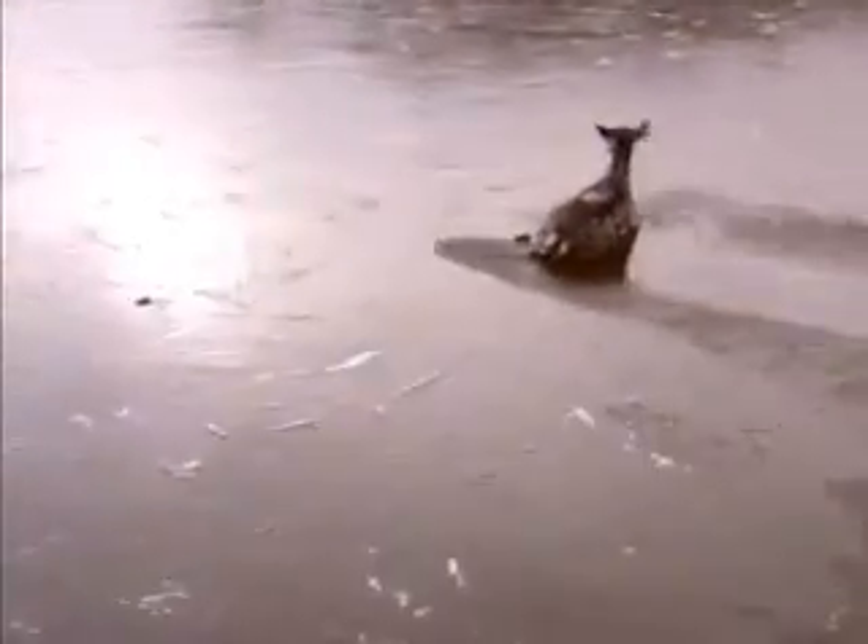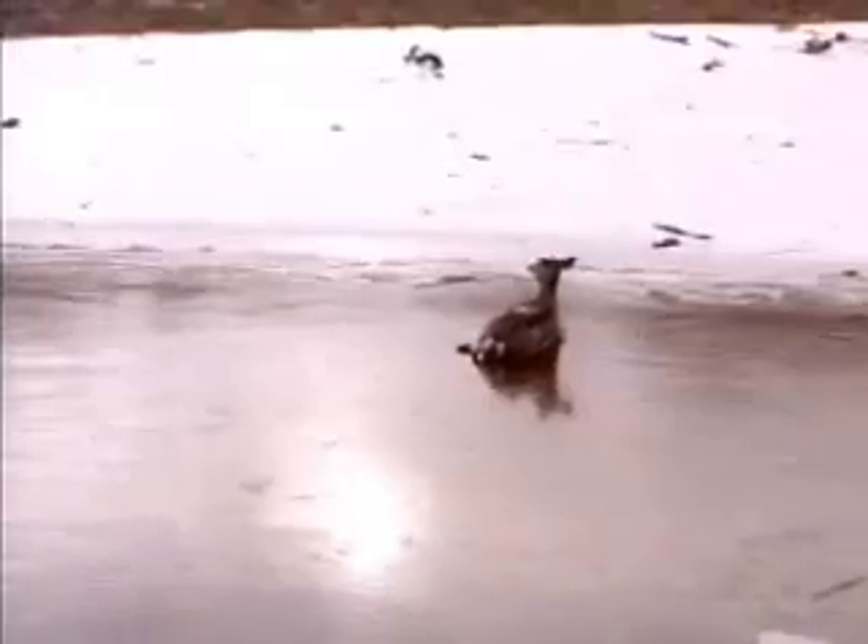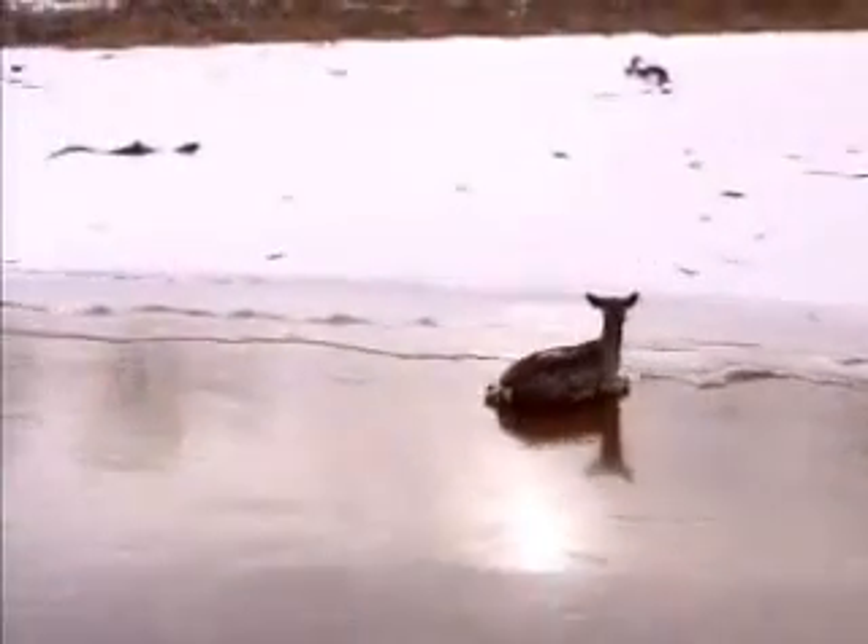And there was a lot of people up on the bridge cheering as we were doing this. Just doing a little ice skating there until we got it over to the shore. And then I just let them take over from there.